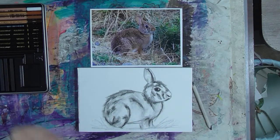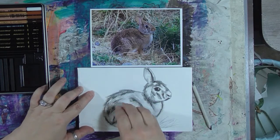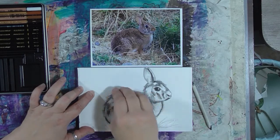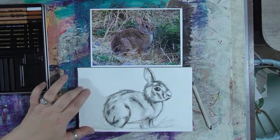If you get maybe too much charcoal somewhere where you don't want it, you can go in with the kneaded eraser. You can erase all of it, or you can just erase some of it, and it gives you sort of an interesting look.